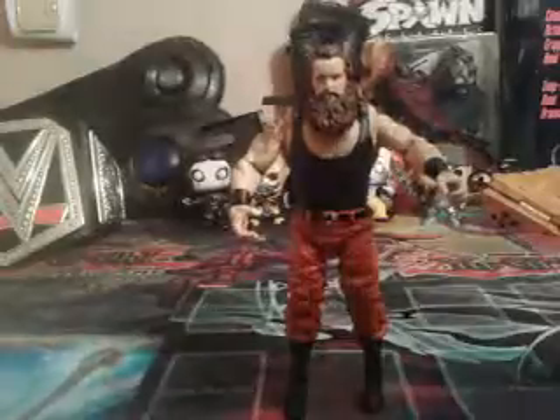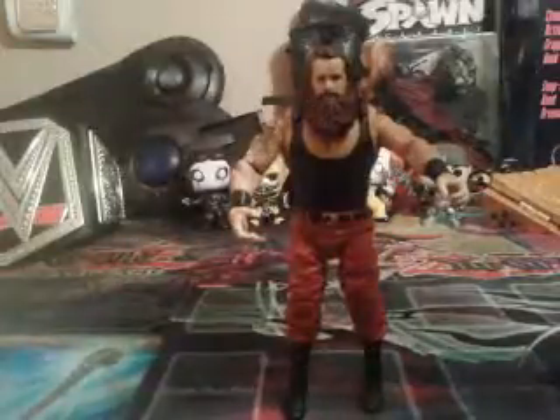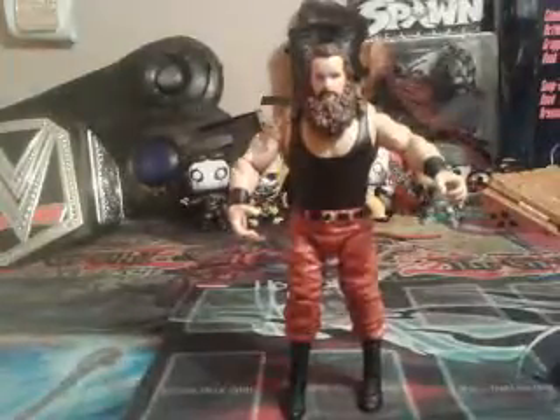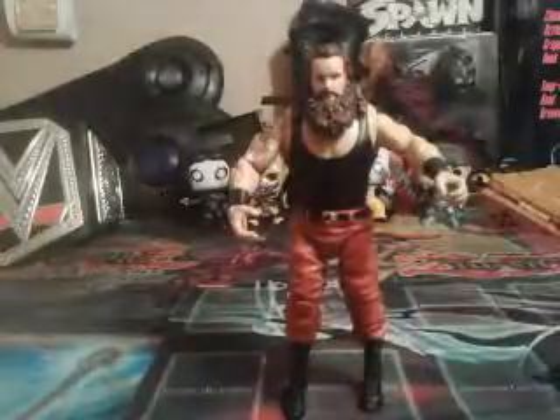Actually, honestly, I could see him as a Universal champ. I could see him doing a reverse chokeslam on Kevin Owens and winning the title. That's gonna be all for the day — 10 out of 10, very awesome, my favorite out of the Wyatt Family.